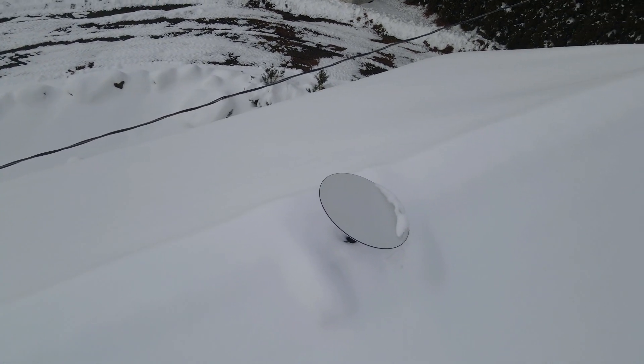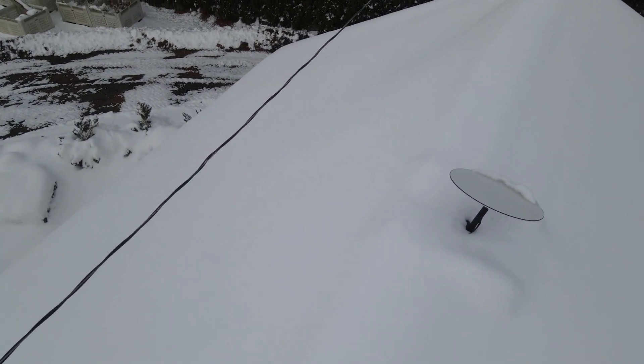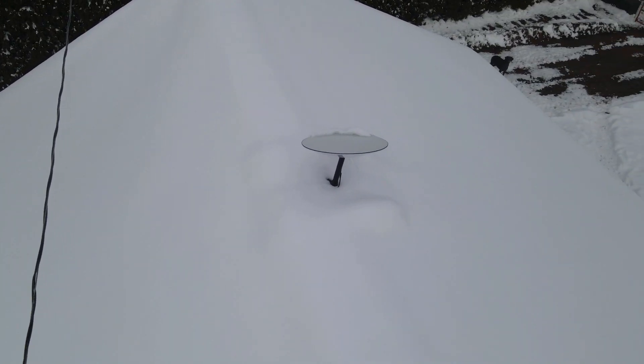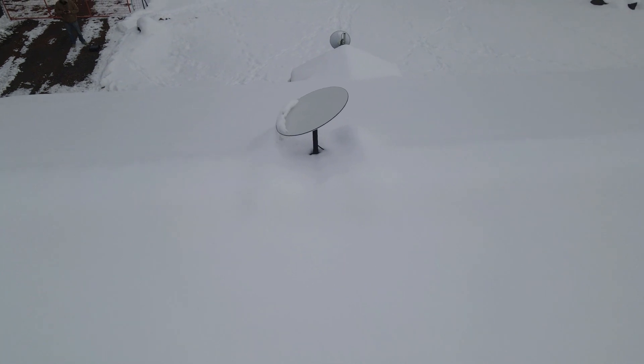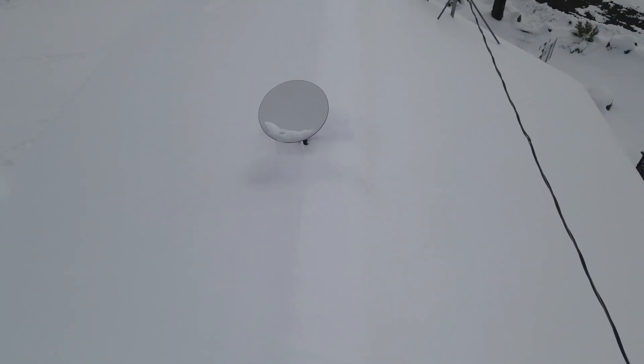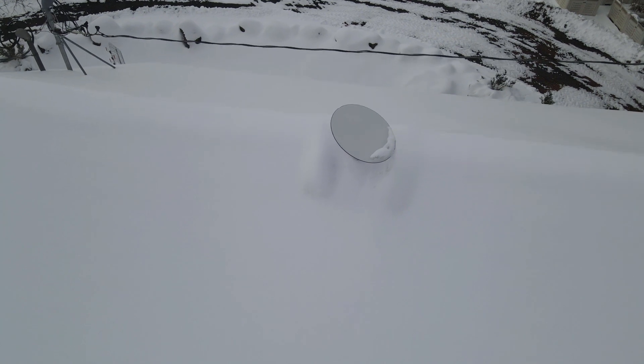So here we are taking a quick look at the dish on that ridgeline roof mount. You can start to see some of the snow that's piled up on the bottom. I would say like 90 plus percent of the dish is completely cleared off, and even a lot of the mounting bracket itself is all cleared off completely.